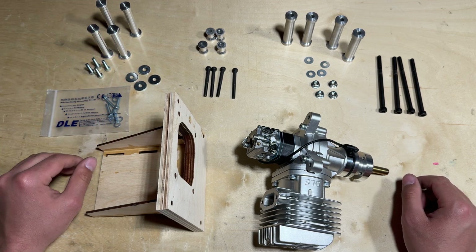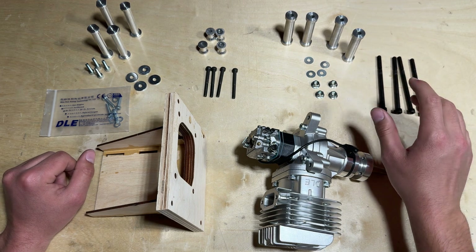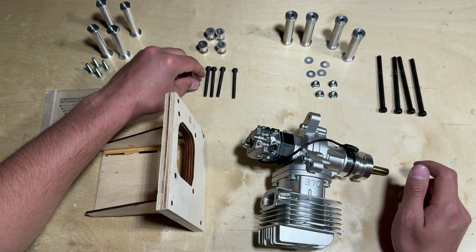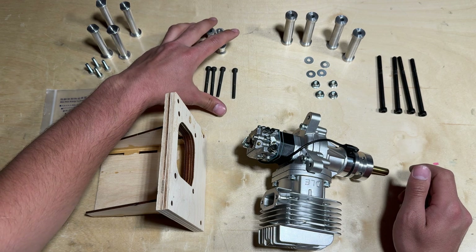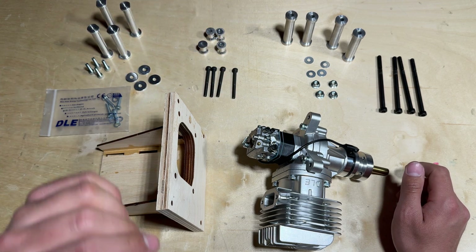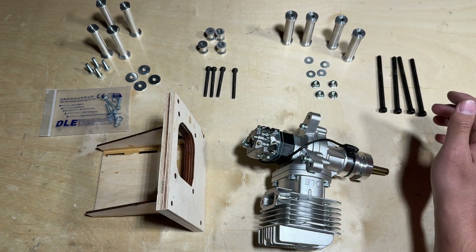Over here is the DLE 55 hardware and over here is the X Cub 60cc hardware. In the middle are extra standoffs and extra bolts that I'm going to personally use — these don't come with either kit and are something I had to supply myself. Keep that in mind depending on what engine you are using.